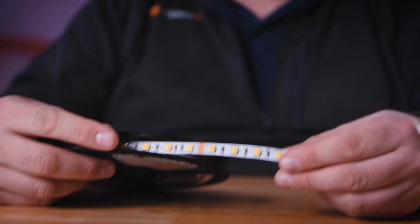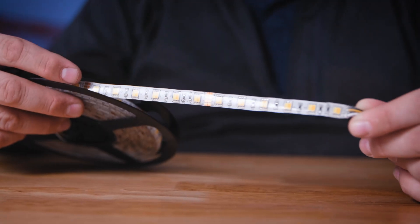These are adjustable between 3000 and 6000K. They are available in three levels of protection: non-waterproof, water-resistant, and waterproof.